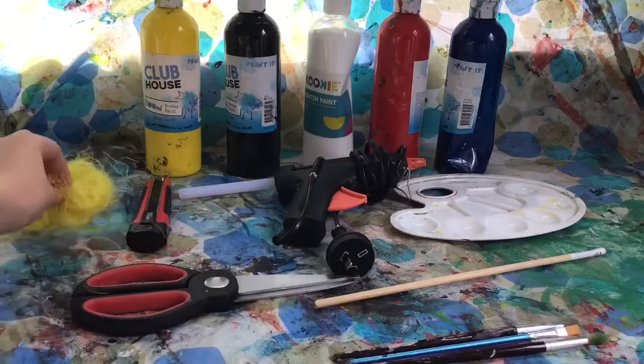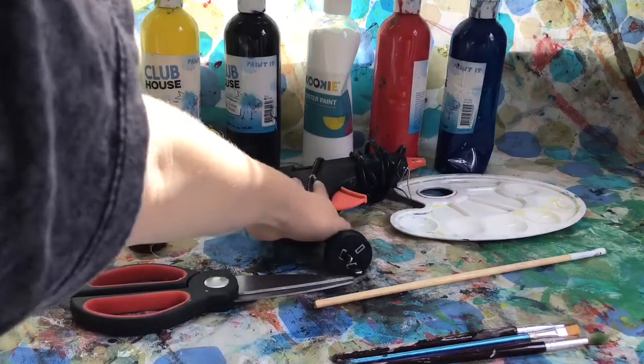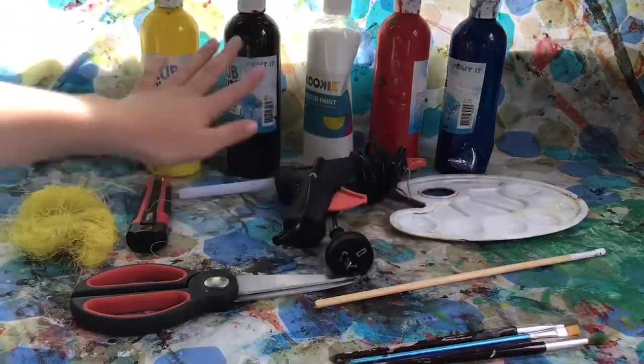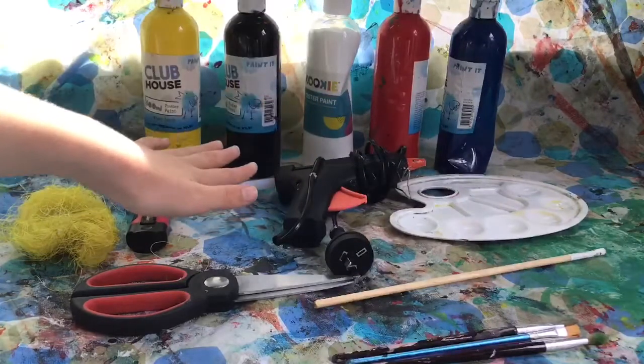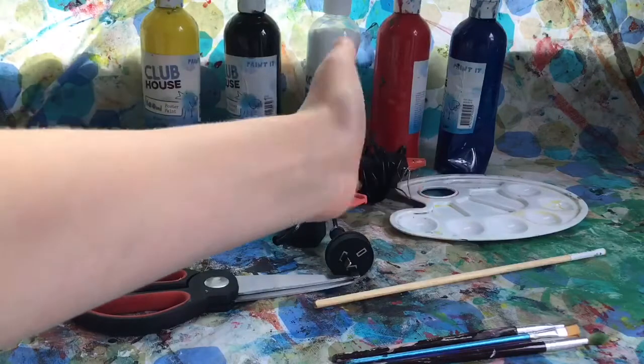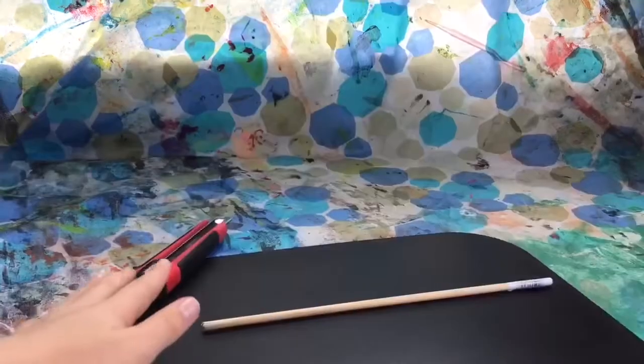For this craft you will need some paint brushes, scissors, a wooden dowel, some fake straw, an exacto knife, a hot glue gun, a paint palette, and some brown paint. I don't have brown paint so I'm using yellow, red, and blue to make the brown, and then some black and white in case I need to darken or lighten it.